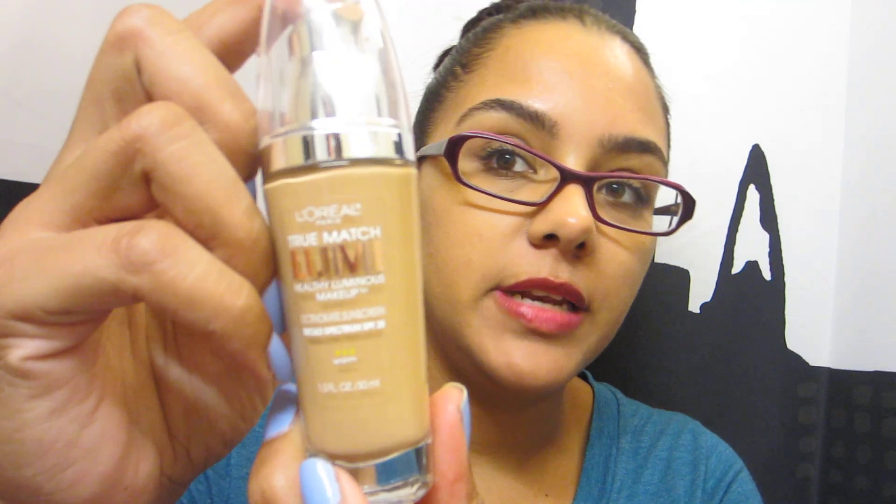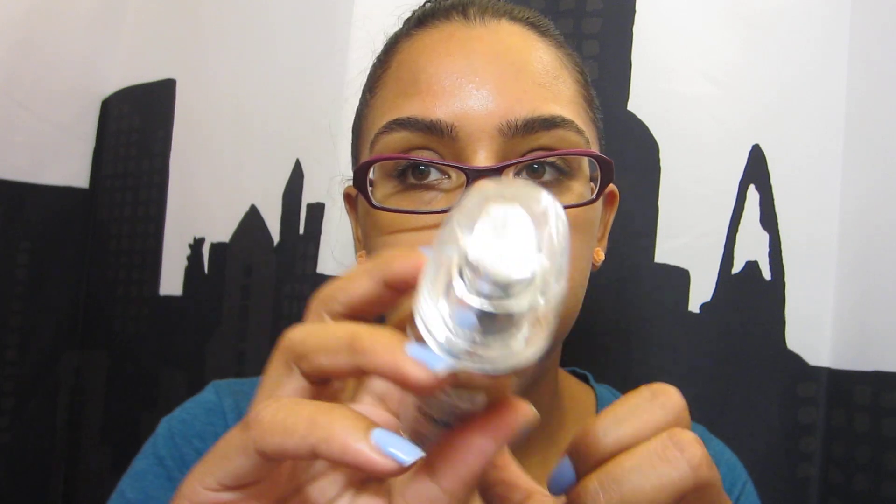Hi everyone, it's me Tammy and I'm here with a review on the L'Oreal True Match Lumi Foundation. I am in color Sunbeige W6. This is a fairly new foundation and I've been using it for actually over a month now.